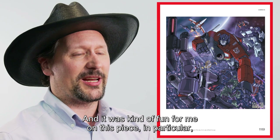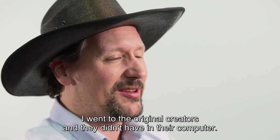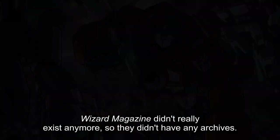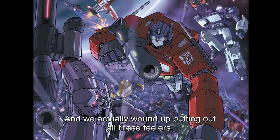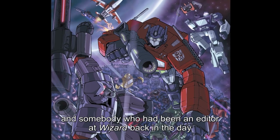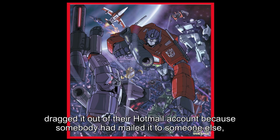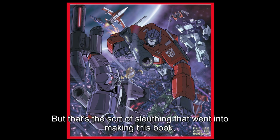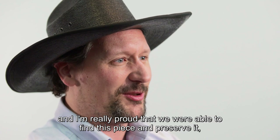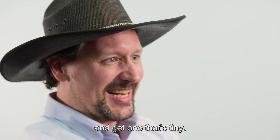It was kind of fun for me on this piece in particular, because it was such a seminal piece, but nobody had it — nobody had the artwork. I went to the original creators and they didn't have it in their computer. Wizard Magazine didn't really exist anymore, so they didn't have any archives. We actually wound up putting out all these feelers, and somebody who had been an editor at Wizard back in the day dragged it out of their Hotmail account because somebody had mailed it to someone else, and we managed to get a print-quality copy. That's the sort of sleuthing that went into making this book, and I'm really proud that we were able to find this piece and preserve it so that you don't have to just get an old issue of Wizard off eBay and get one that's tiny.